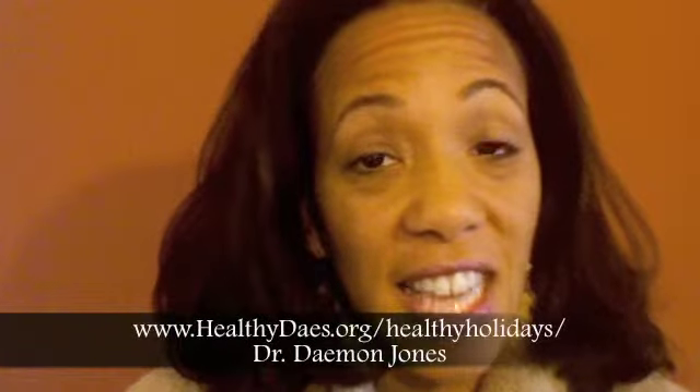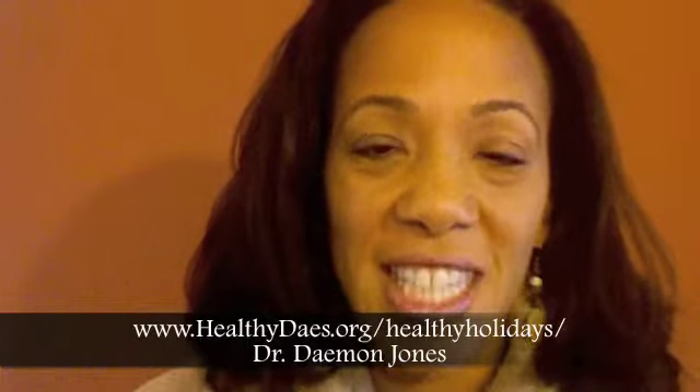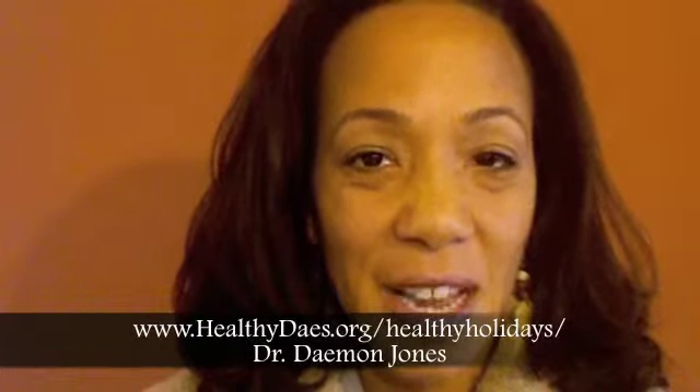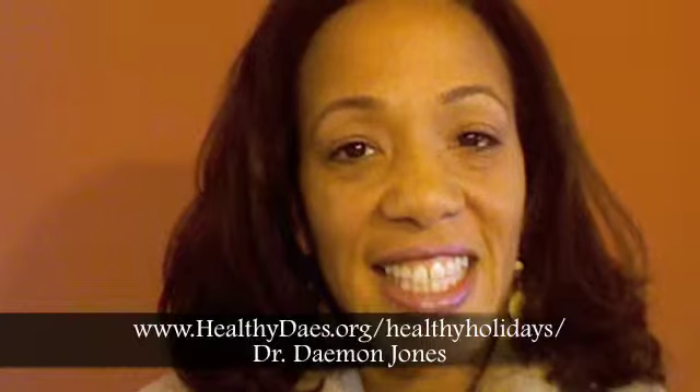Have you enjoyed this health tip and want to look for more to help you eat healthy during the holidays? Well, visit me on the web and download my ebook on healthy eating during the holidays. Or if you'd prefer to just listen to health tips, I have a podcast on how to eat healthy during the holidays or a party season. These tips will help you maintain your health and enjoy the holiday season at the same time. Feel free to visit me anytime at HealthyDays.org. That's HealthyDays.org.